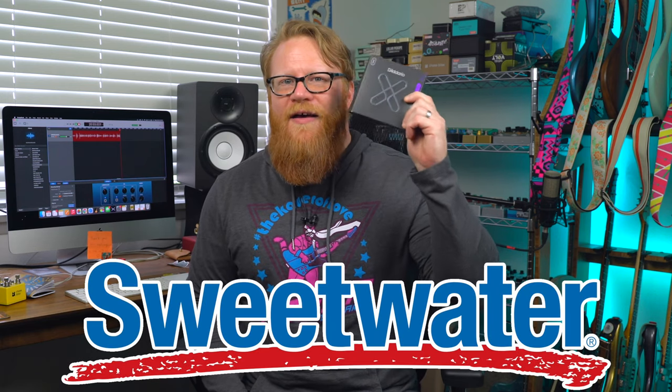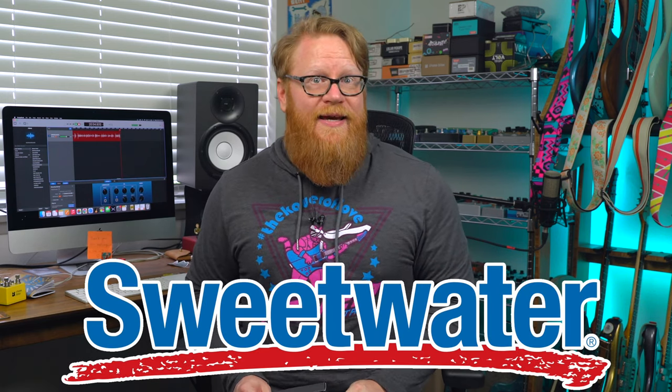Which brings me to the giveaway portion of this video. Thanks to my good friends at Sweetwater — thank you, Sweetwater; thank you, D'Addario — I'm going to be giving away a three-pack of D'Addario XT 11-49 strings, as well as these great D'Addario maintenance kits.